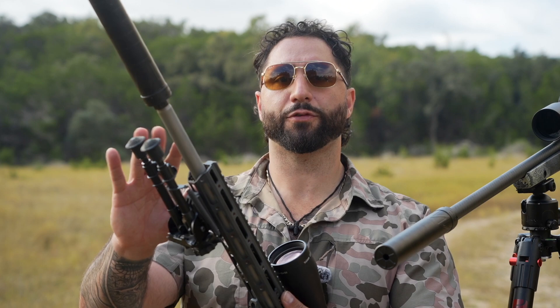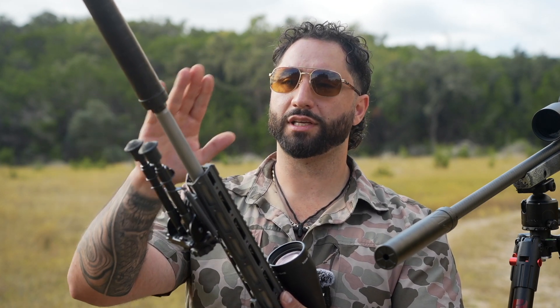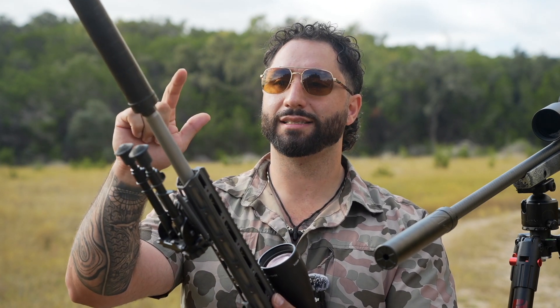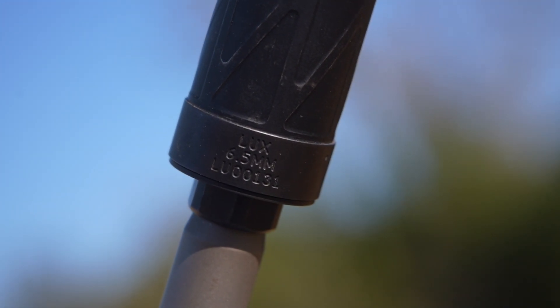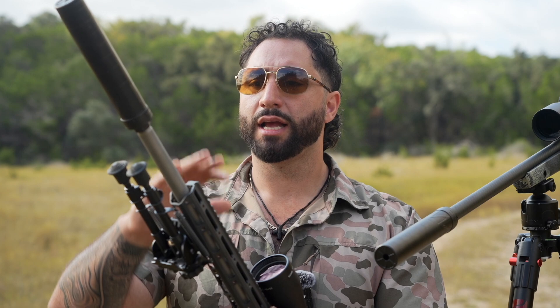Something you might notice a little different about the 6.5 Creedmoor version on the Q-Fix is that it has the taper direct thread mount that you see right here. This is a phenomenal option that we actually offer now. If you have a SIG barrel or any kind of gun like the Q here that has a taper barrel, you can still direct thread mount these without having to have a taper adapter, which is really cool and it works phenomenally well.